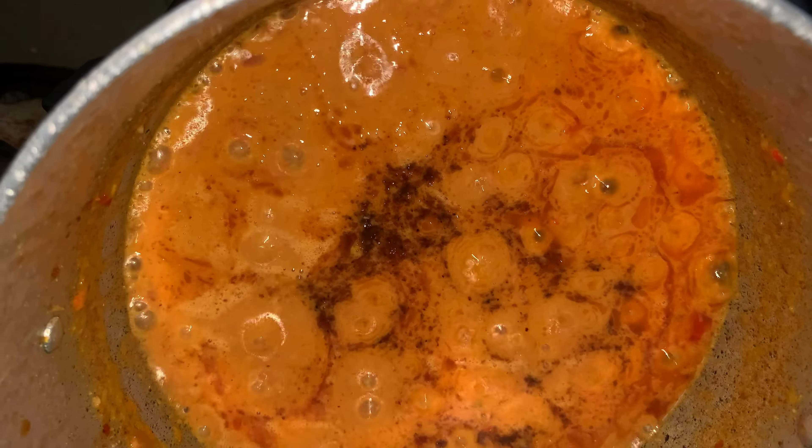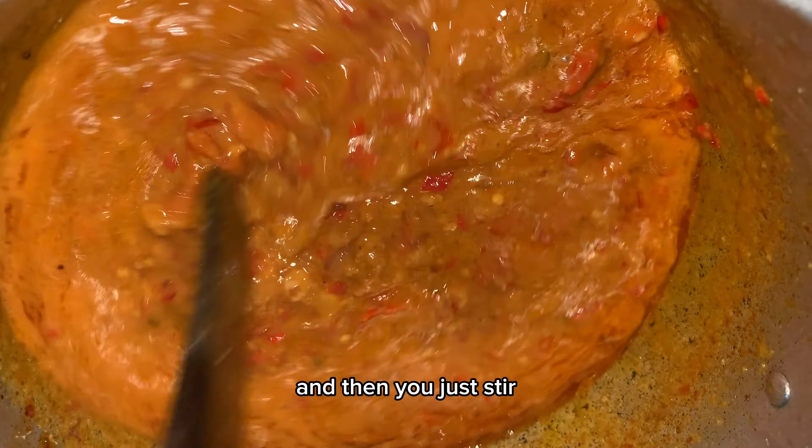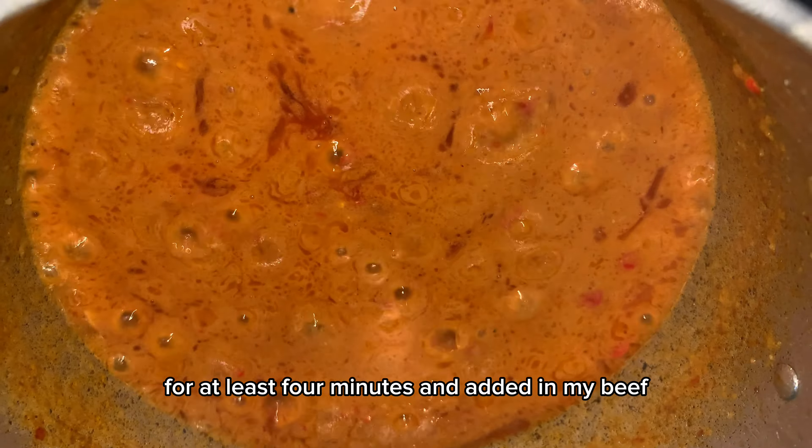Then I added my seasoning cubes — I made use of Star Maggi for this particular meal. Stir and let it cook for at least one minute, then I added in my beef.